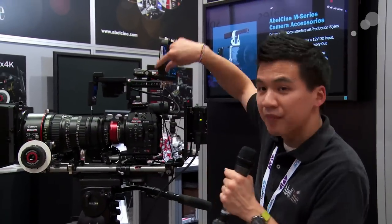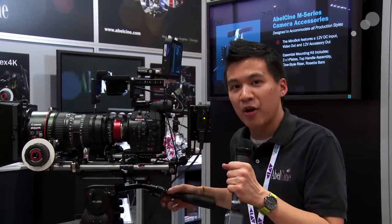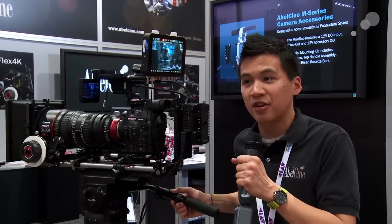So really excited to see this product. As you can tell, it's really low profile with really low power consumption as well. Make sure you come by the AbleCine booth and check it out.